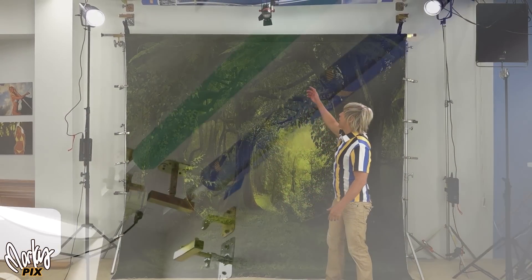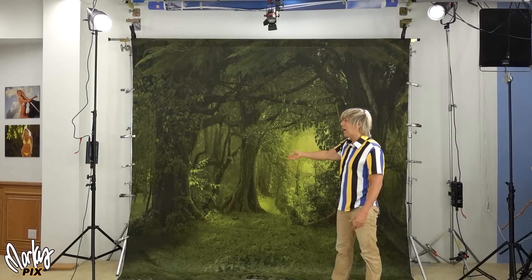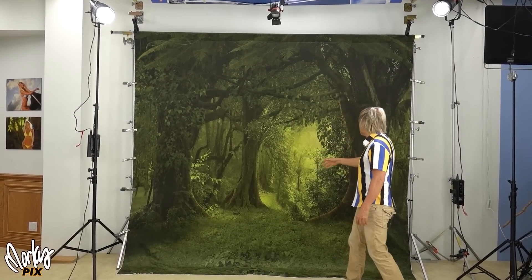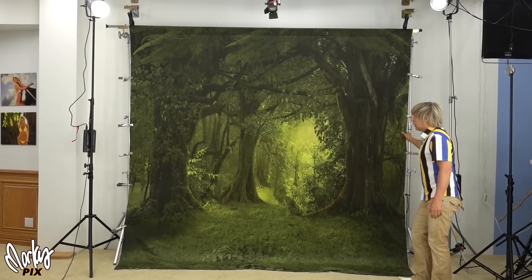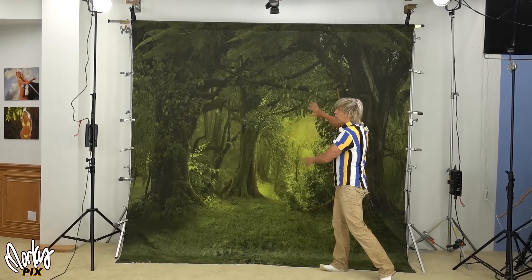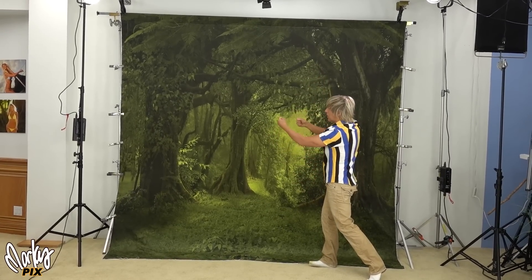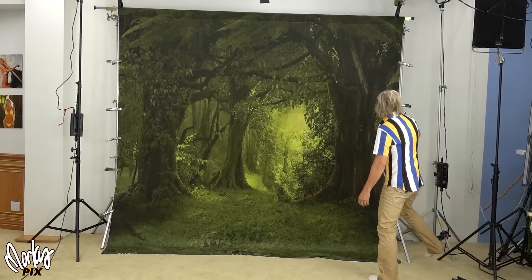I just found this cool thing for mounting backdrops. If you're using paper backdrops, it's no big deal — you just have it on a bar, pull it down and it hangs. But if you're using fabric like this, you can just let it hang, but if you want it to be totally wrinkle free, you need to stretch it sideways, which is why these clamps are here.